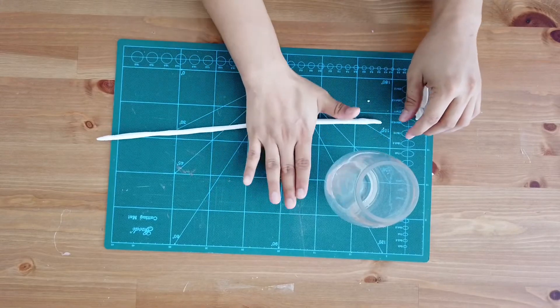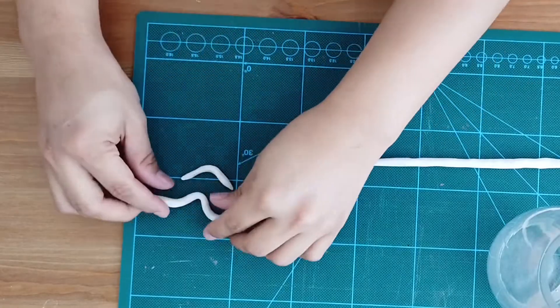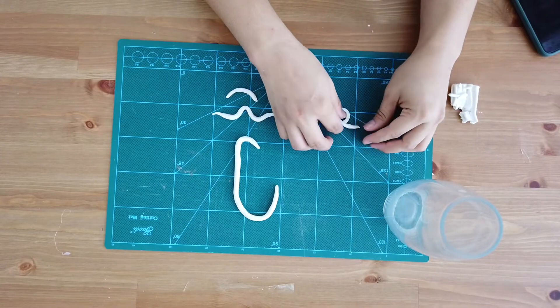Moving on to the next one — I am trying to make like a face-line art. I'm just going to do it according to what I imagine, and this is how it turns out.